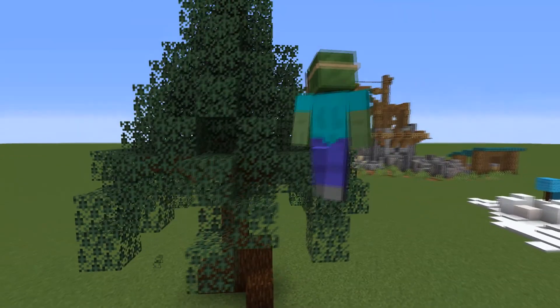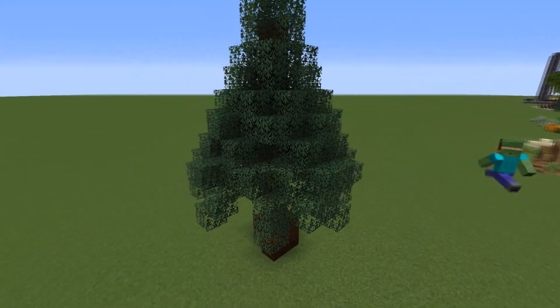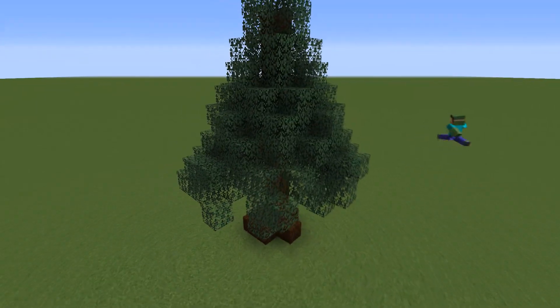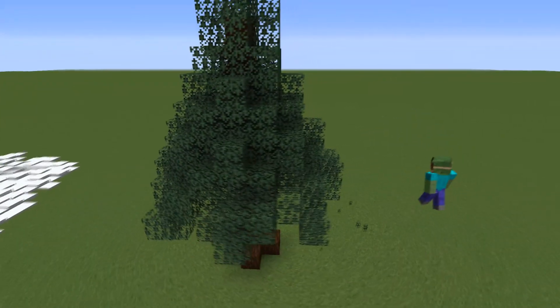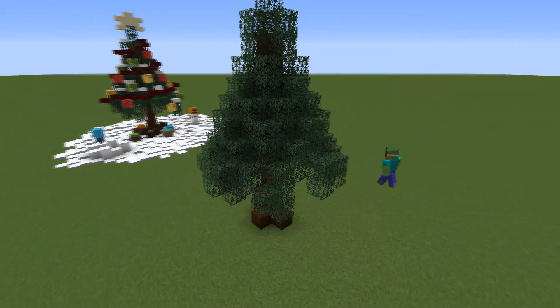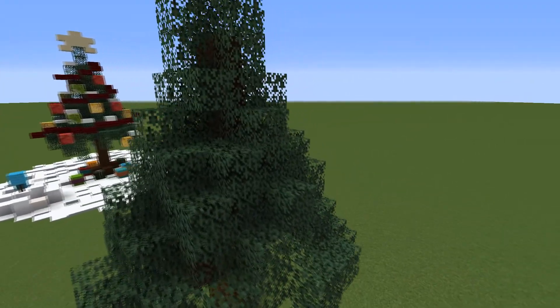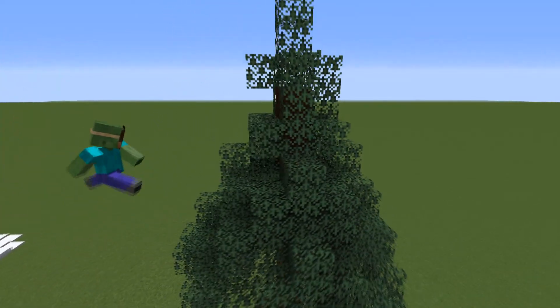Also another thing I like to do to make the tree look less uniform is to randomly remove some of the leaf blocks. I usually tend to go for the ones that aren't really defining the shape of the tree so that it doesn't look out of balance that much.